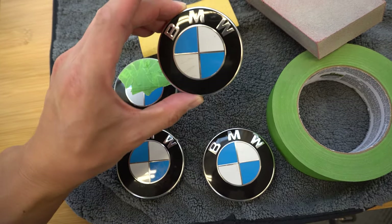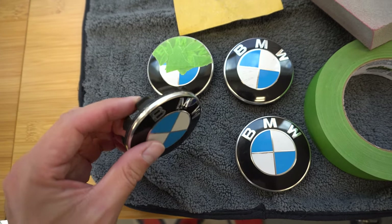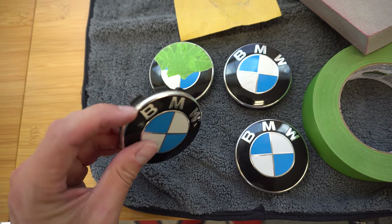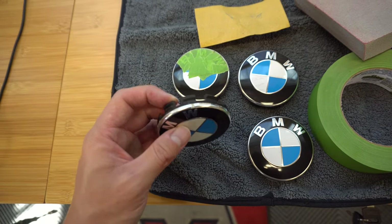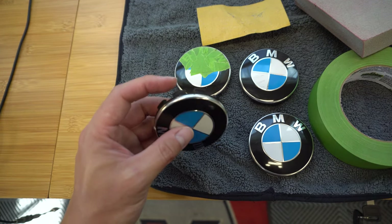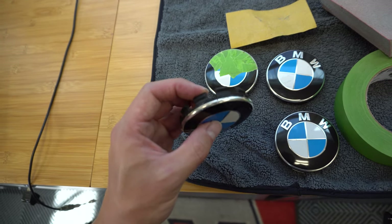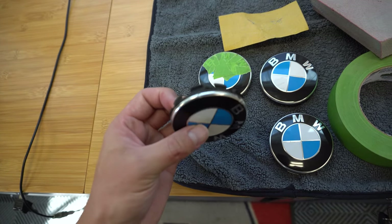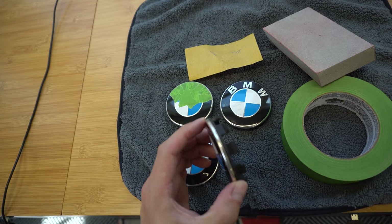There are some little scratches I won't be able to get off, but my main concern is the corrosion happening around the chrome lip — pretty much every single one of them has this and it seems to be a pretty common issue with center caps. I think moisture gets caught between the center cap and the actual wheel, causing this corrosion effect especially on the edges.